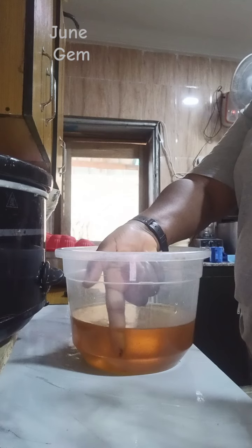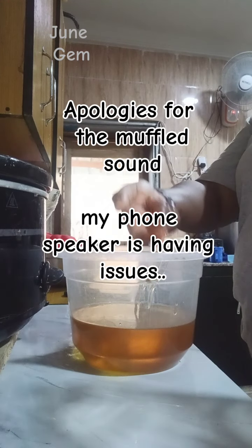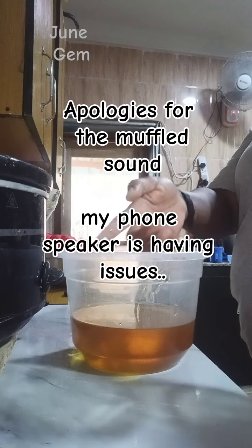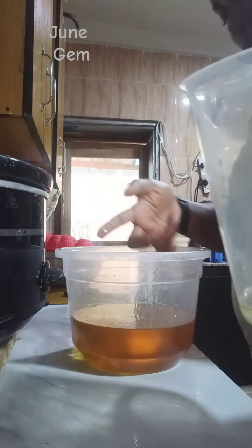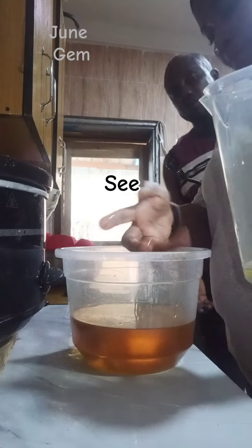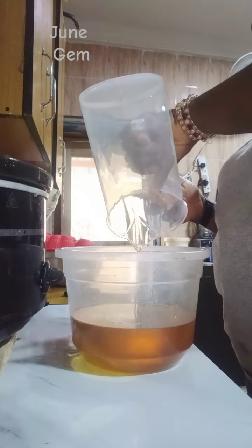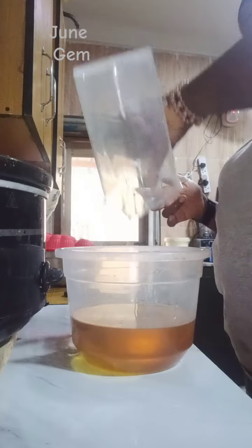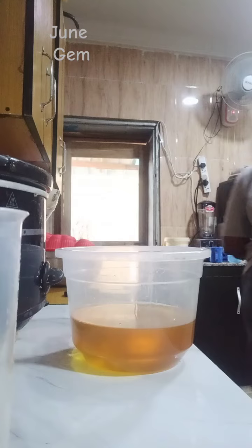I am measuring recycled oil, which is used cooking oil. I measured 750 ml of it and about 200 ml of another kind of oil. Now I'm measuring it into the container.